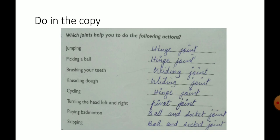Turning the head left and right — pivot joint. Playing badminton — ball and socket joint. Skipping — ball and socket joint.